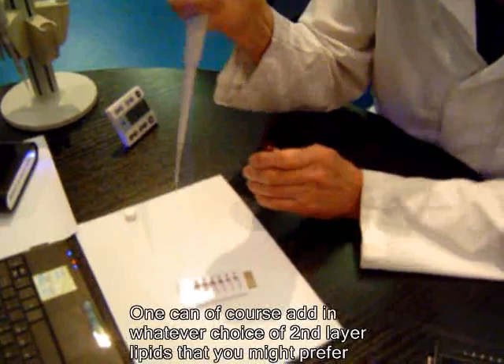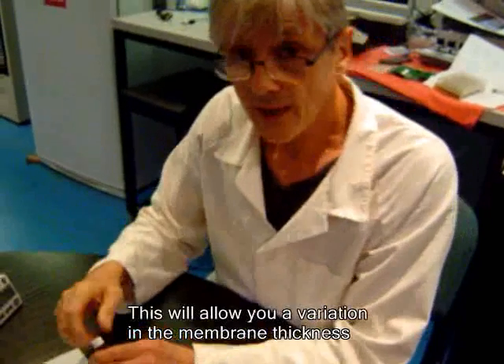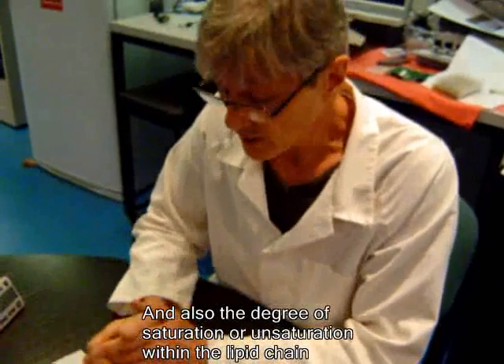One can of course add in whatever choice of second layer lipids that you might prefer. This will allow you a variation in the membrane thickness and also the degree of saturation and unsaturation within the lipid chain.